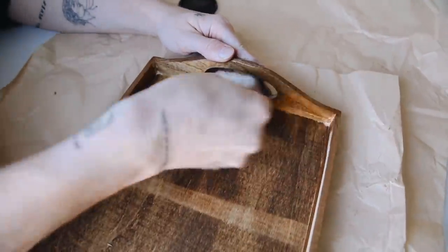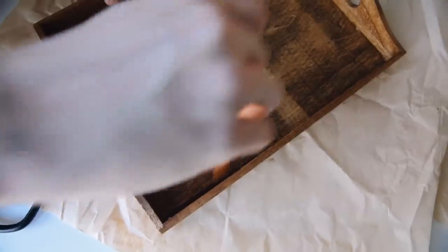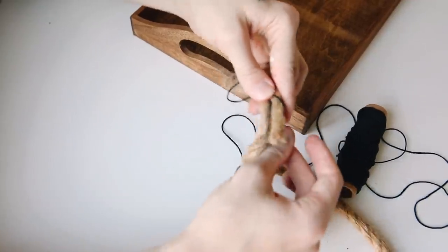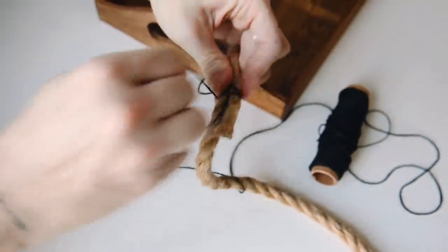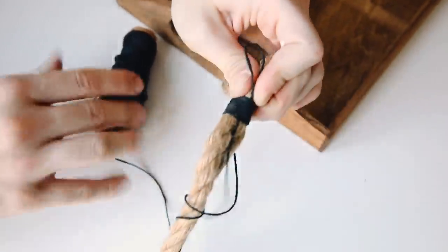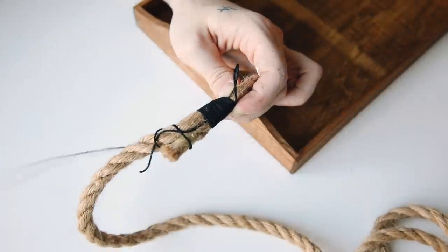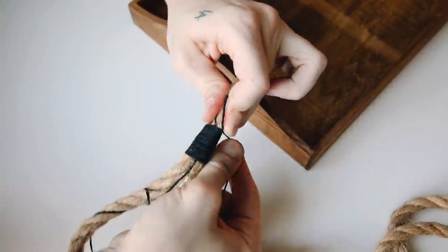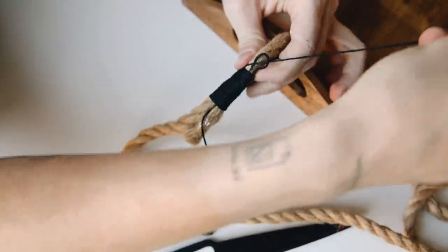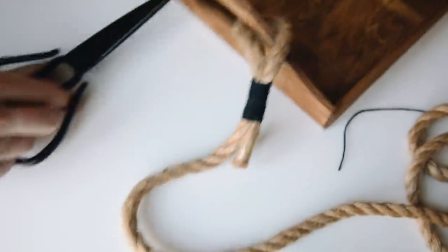My wood tray is a little larger than hers since mine is from Joann's. I went in with a paintbrush to fill any tiny cracks and crevices with the wood stain. Next I used the rope and looped it around — she just tied hers, but I wanted to create bindings which add a mid-century vibe and a more interesting detail. I wrapped black cording around to fasten the rope, starting with a loop so I can push the ending tail through and pull to secure it for a clean finish on both sides.